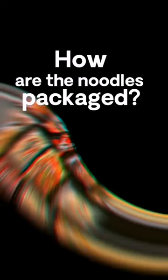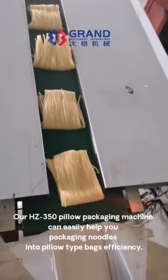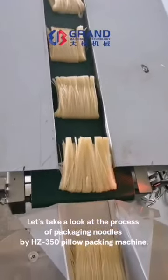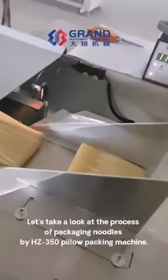How are the noodles packaged? Our HZ350 pillow packaging machine can easily help you package noodles into pillow-top bags with efficiency. Let's take a look at the process of packaging noodles by the HZ350 pillow packing machine.